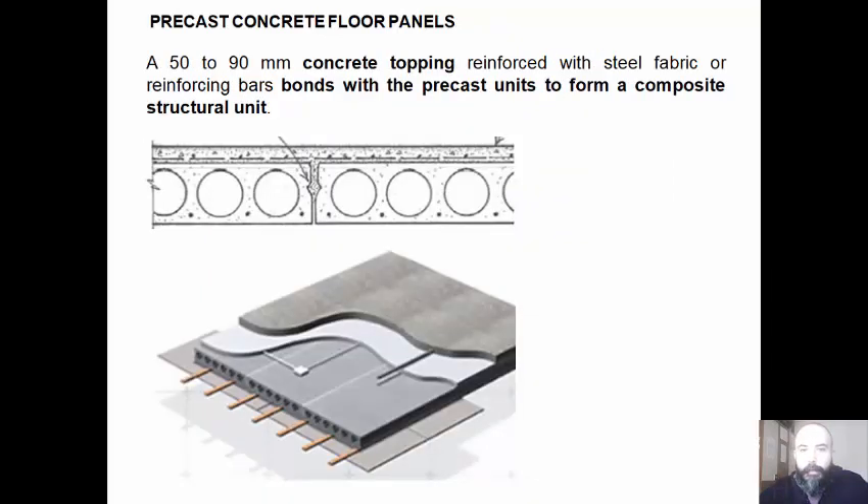A 50–90 mm concrete topping with steel fabric or reinforcing bars bonds the precast units to form a composite structural unit.